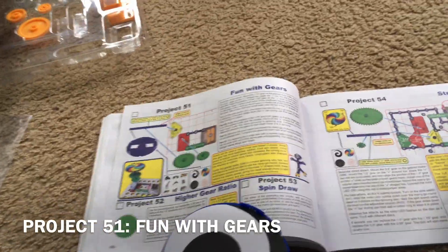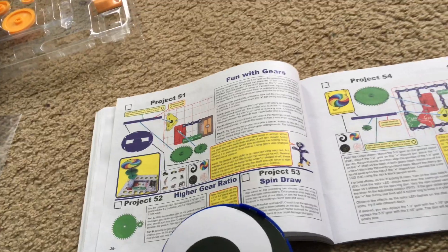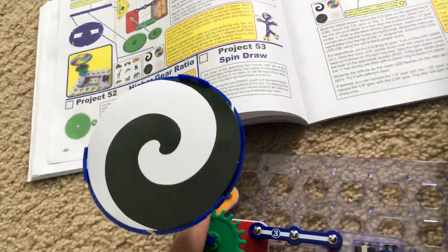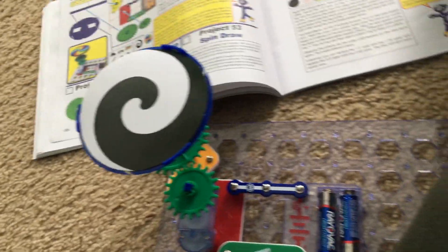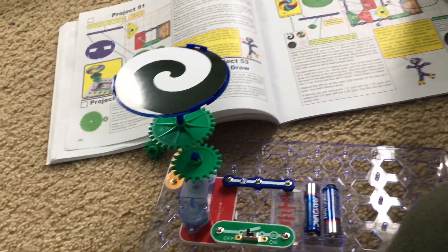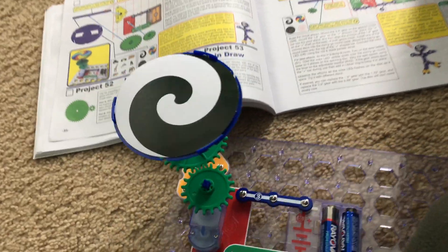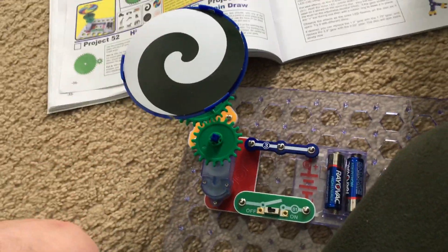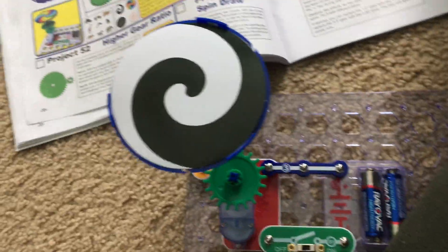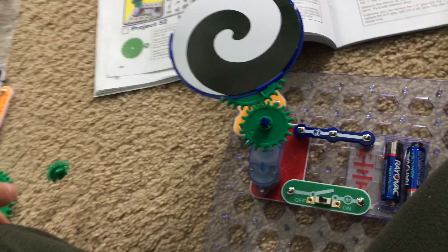Project 51 is very interesting. It is called Fun with Gears, and this project will teach you about how gears are used to make moving parts in machines work. You'll find gears in devices like engines, mechanical clocks, as well as many other machines.